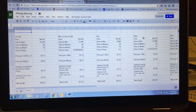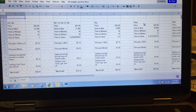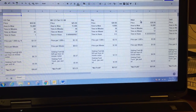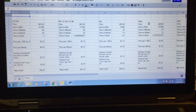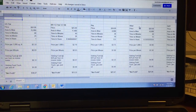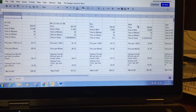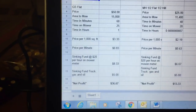Hey guys, Mowing on the Side here. I wanted to give you a quick breakdown of how I price my lawns and what it looks like at the end of the day. I had a difficult time with this at the beginning — I wouldn't charge enough because I wasn't factoring in my costs appropriately. So I'll walk you through a couple. I have probably six or seven clients on here, but it's a similar formula.